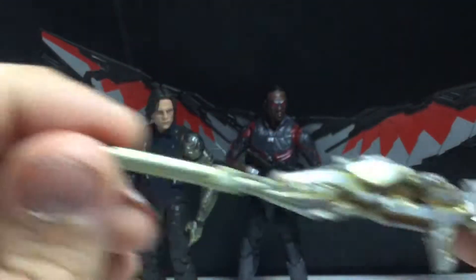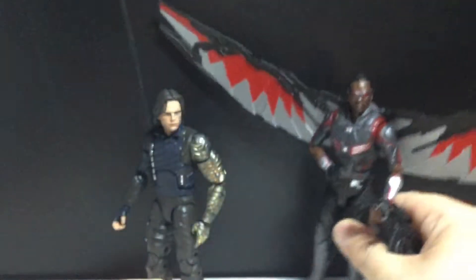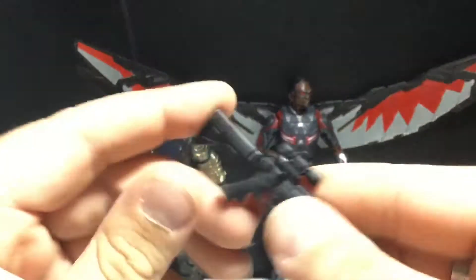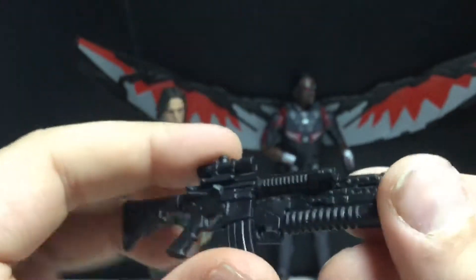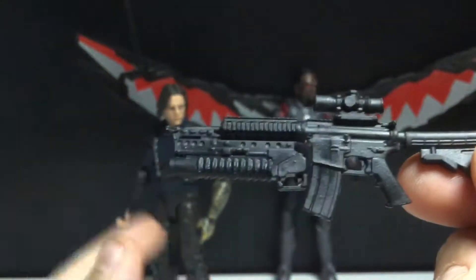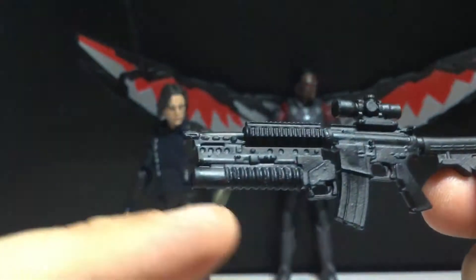It looks alright, it's got some gold paint on it. The other gun, which I'm going to be giving to Winter Soldier when I put him up on display, is a lot better. We've seen this before — we've seen this with the Punisher figure from the Man-Thing Build-A-Figure Wave. I like this a lot more, and I'm definitely giving this to Bucky. It just looks so awesome. I love the grenade launcher.